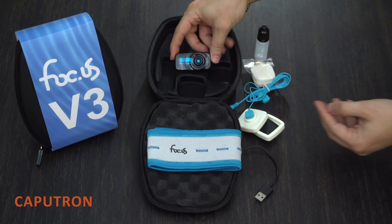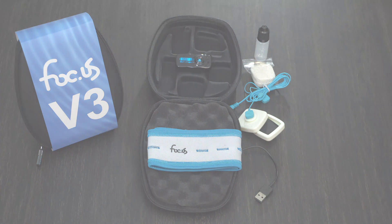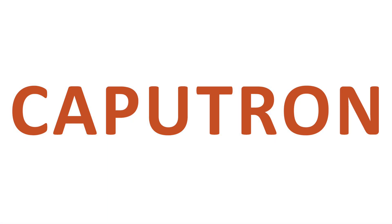Those are the features of the Focus V3 device. If you have any questions, our customer support team is always ready to help.